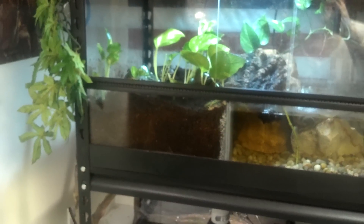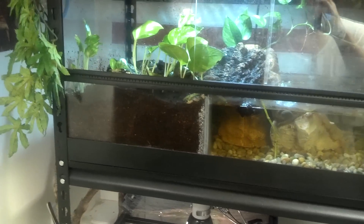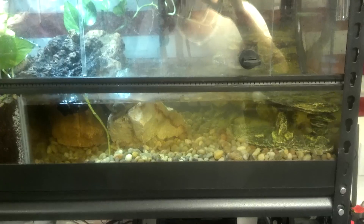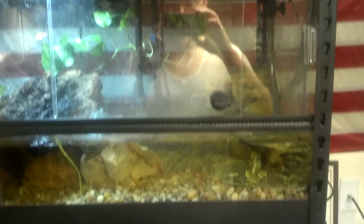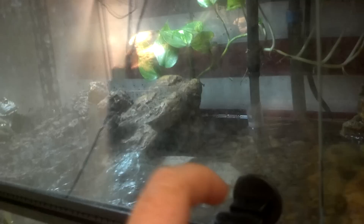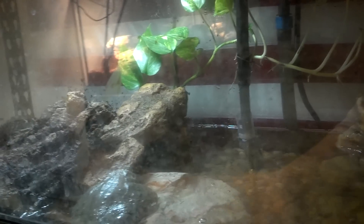So there's a little land area where they can burrow, with about eight inches or a little more of eco-earth. Then there's a water area with a filter. I use dechlorinated tap water — it's hard water with minerals and stuff.